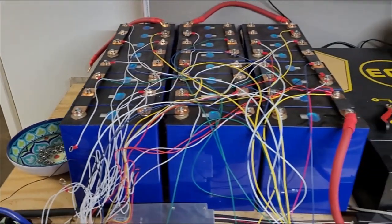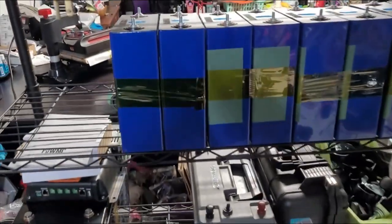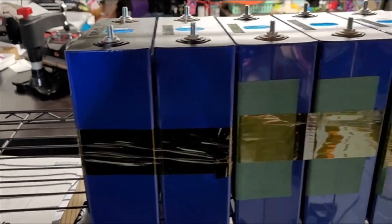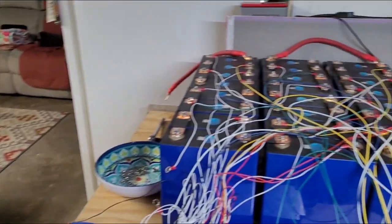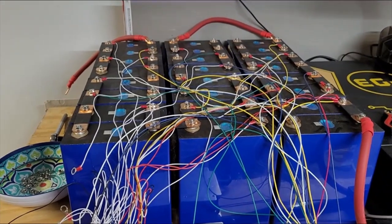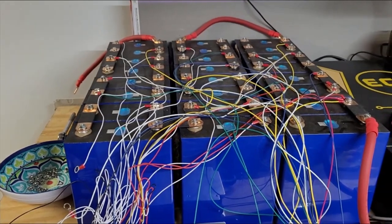Good day YouTubers. I am tearing down the big battery and disconnecting all this, putting fish paper in between everything and putting them into smaller packs so they're easier to handle. Eventually all of this will be on there once I get all the crap out of the way. Just working on getting it closer to being ready to install it in the trailer when it gets here. I'll be back after I get some of these done.